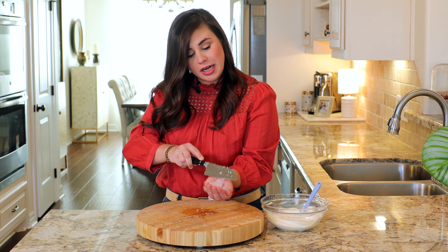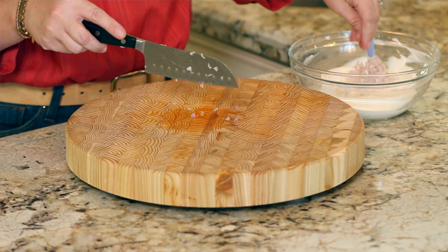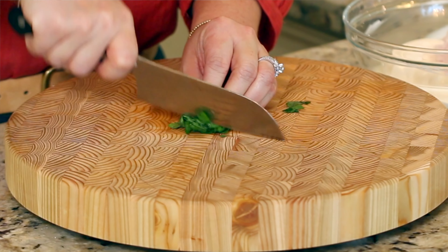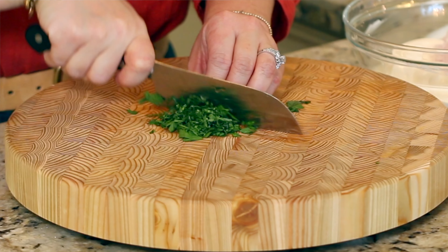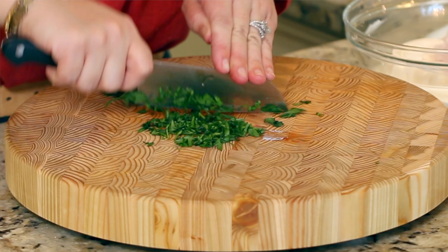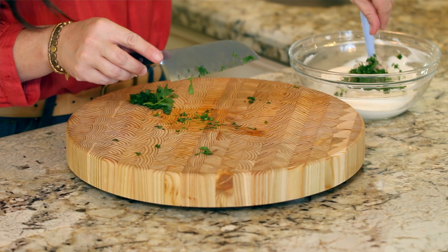This is right about two tablespoons going into that mayo sour cream mix. Now I'm working with a little bundle of parsley leaves. This is optional — if you're in a huge hurry and don't have time to be chopping stuff, you can leave the parsley out. Just give it one little rough chop; you only need about a tablespoon. Into the bowl.